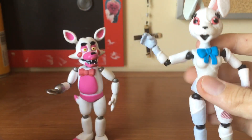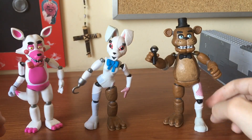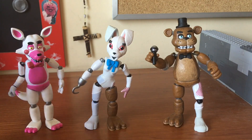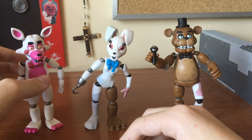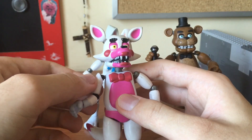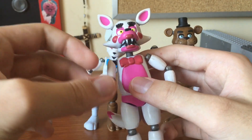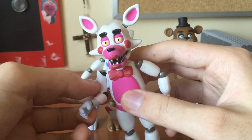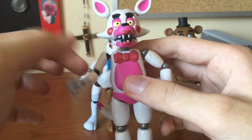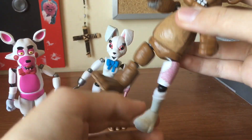Now we're gonna do a little bit of mix and matching to see how the joints work. I decided to bring Freddy into the mix to test more of the joints. From what I noticed, these joints seem to be really just made for the Security Breach figures, because they're very loose on Freddy — even though Series 2 is known for having very stiff joints, here it just wobbles around. Same with Freddy's leg — very loose.